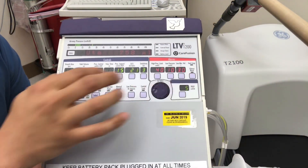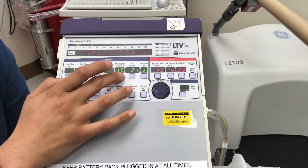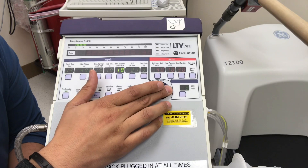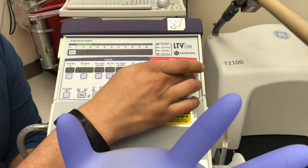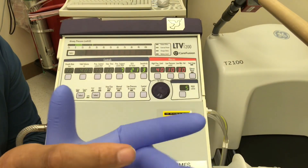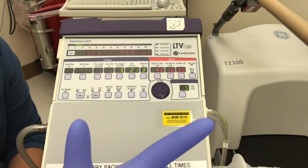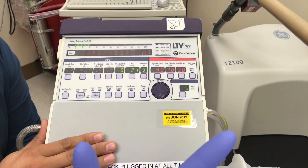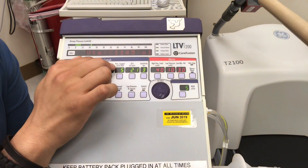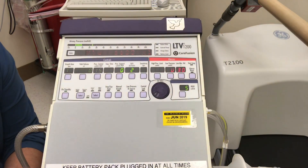An important thing to know about this machine: when dialing in IPAP, it says 'centimeters water plus P,' meaning it adds the PEEP to the IPAP value. So if you want to set 10 over 5 — a common starting point for BiPAP — you'd set 5 over 5 on this machine, because the PEEP is added to the IPAP. That means if you set 10 over 5 without knowing this, the patient is actually getting 15 over 5. That's how the LTV is designed.